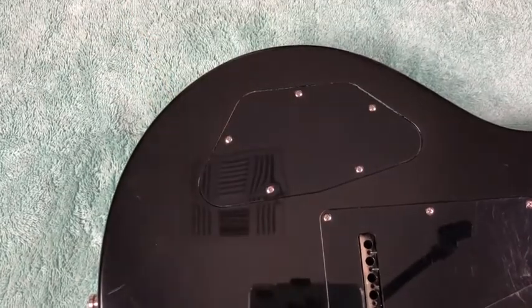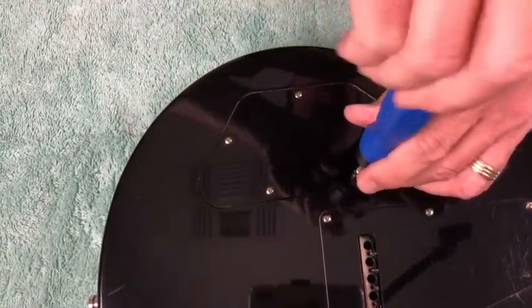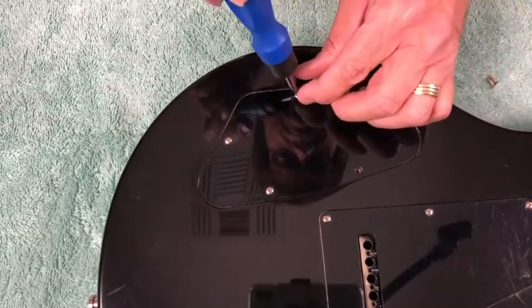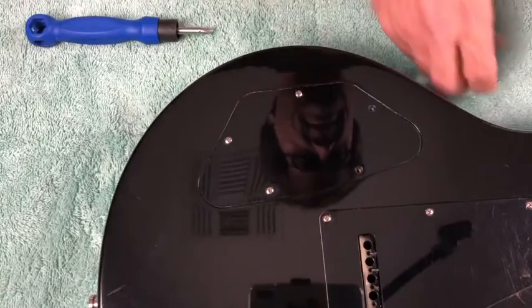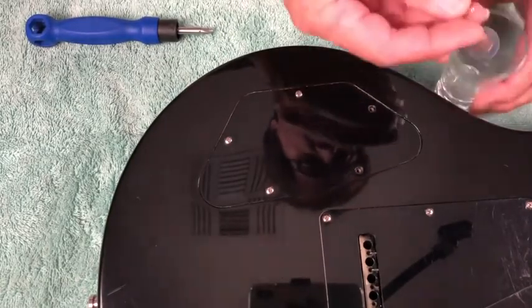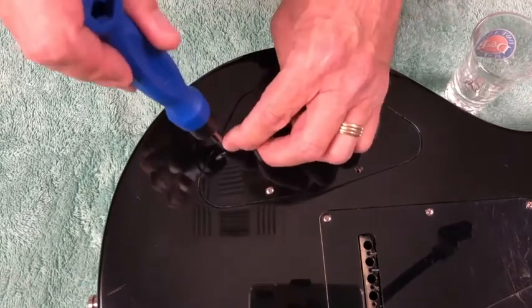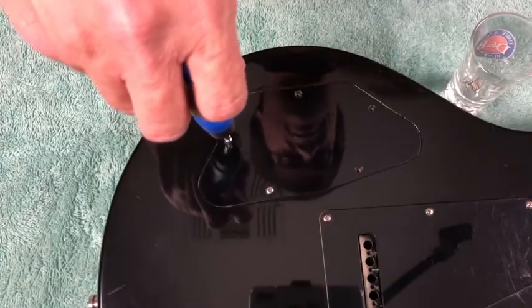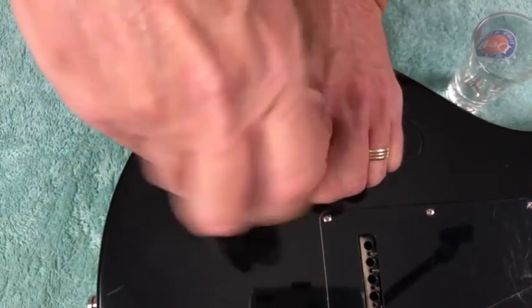Let's take this cover off. One thing I like to do is have a little shot glass or a little bucket. You put your screws in there as you take them out. One thing — you're not going to lose them, they'll be right there. And second, if you forget them and flip the guitar over, you're not scratching the back of your guitar on top of the screws.